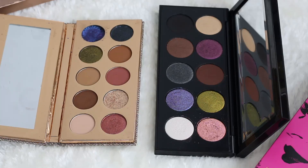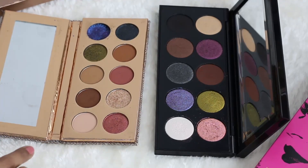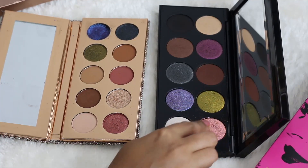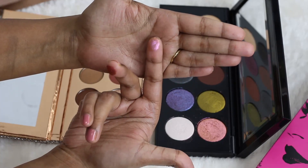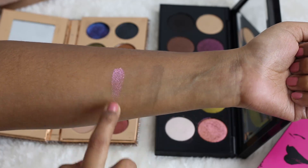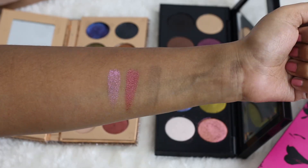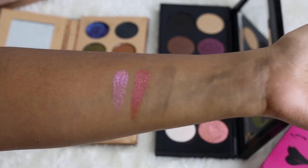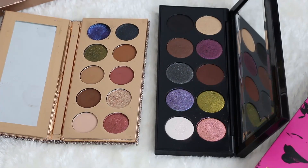Next we have one more shade to compare: the light pinky shade in the Pat McGrath palette versus the reddish maroonish deep pink in the Dose of Colors Friendcation palette. It's very clear from the palettes that they are quite different — the Pat McGrath one is lighter with a golden lilac-y flip making it a very nice duochromatic shade, while the Dose of Colors one is more intense, richer, and a deeper pink.